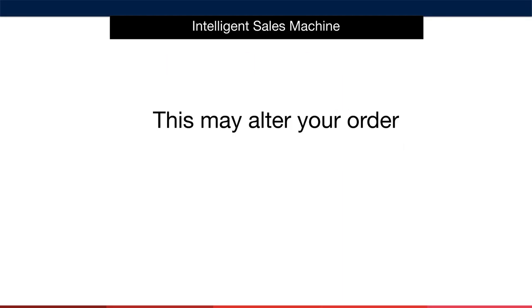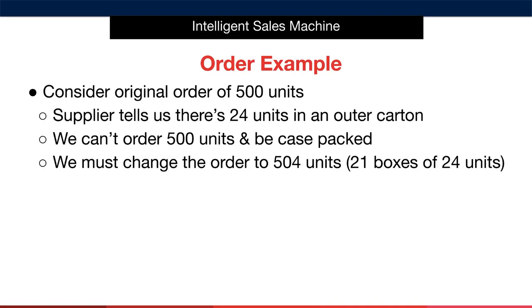An important note is that adding inner and outer boxes may affect the size and weight of your order. Consider an original order of 500 units. The supplier tells us there are 24 units in total housed within the outer carton. We can't therefore order 500 units and keep them as case-packed — we must change the order to 504 units. This would make it 21 boxes of 24 units. If you order 500 units, you're going to have issues when you realise that you can't ship the odd box into Amazon easily. They must be uniform.